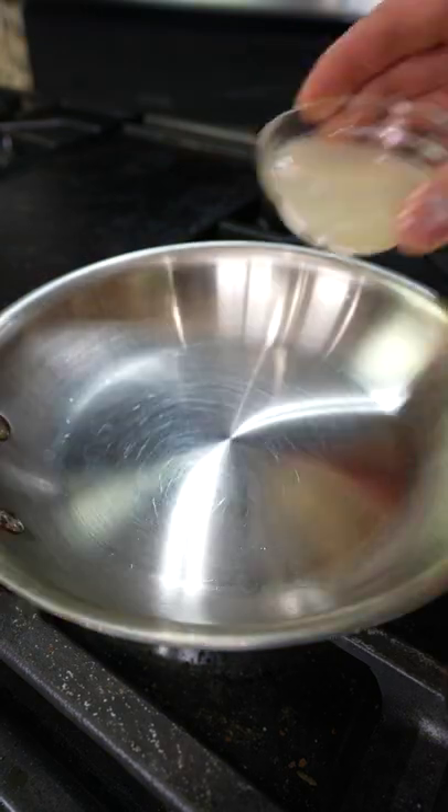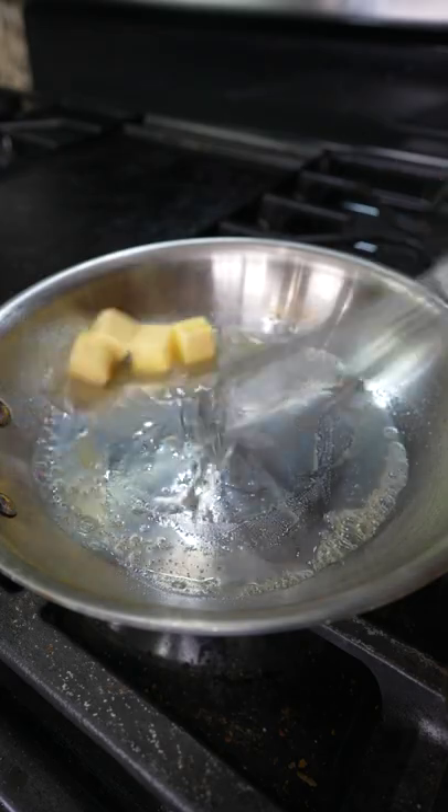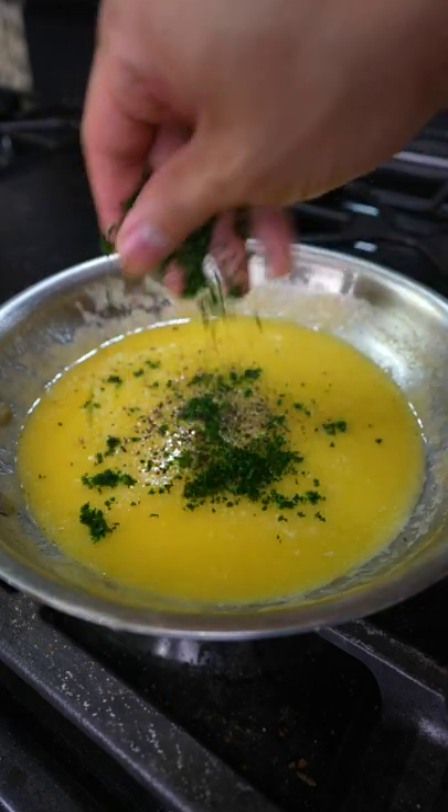Quick and easy lemon butter sauce. In a pan on low heat, add lemon juice, let it reduce by half, then slowly whisk in the butter. If the heat is too high, you'll run the risk of breaking the sauce. Once all the butter is emulsified, season with salt to taste, black pepper, and chopped parsley.